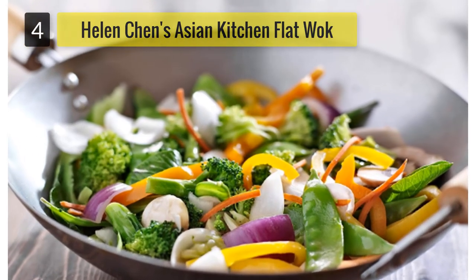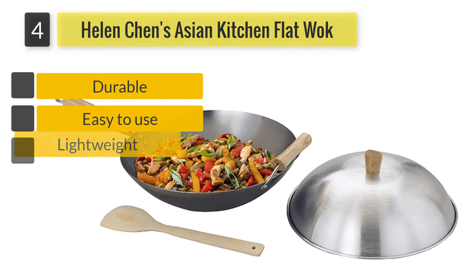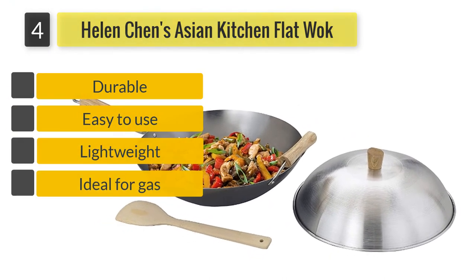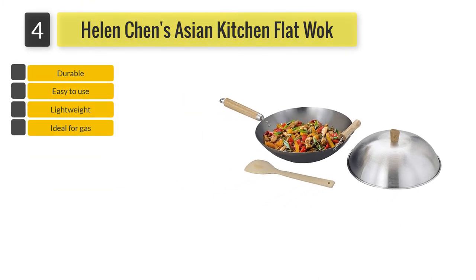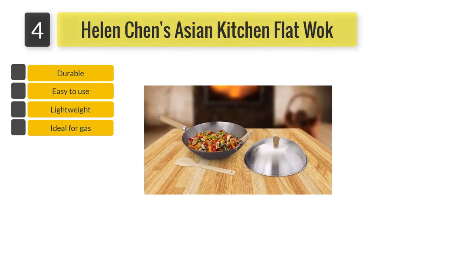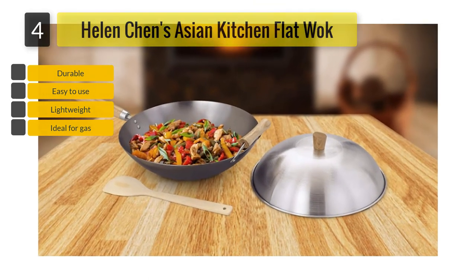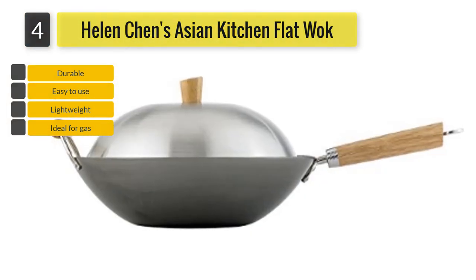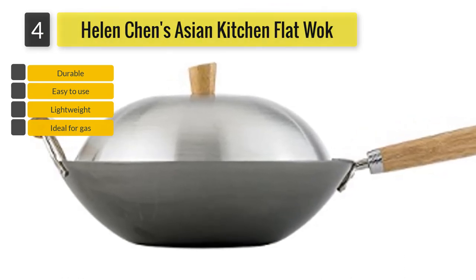Helen Chen's Asian Kitchen Flat Bottom Wok. Chen's wok also boasts beautiful long-lasting handles which promote easy transportation. Aside from being made using heavy-duty carbon material, the pan is lightweight allowing for easy lifting when cooking. For even heat distribution, the pan is made using a 16mm gauge carbon, and its handles are made of heat-resistant natural wood. With its generous size, you can quickly prepare your meals without much hassle.